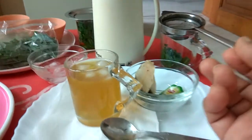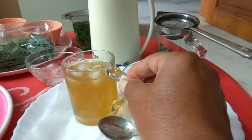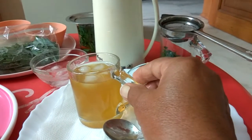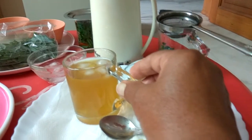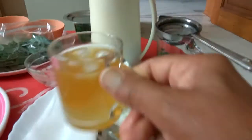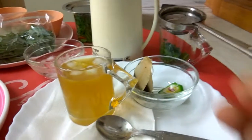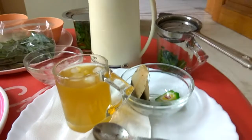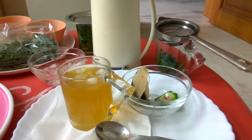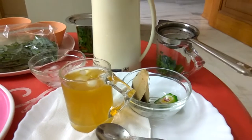In all my videos I keep telling you all the benefits of lemongrass tea. It's very healthy to drink, so add this to your diet. It's looking so good that we should drink it. Thanks, bye, take care. Have a good day.